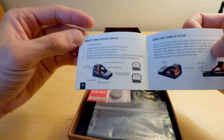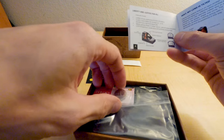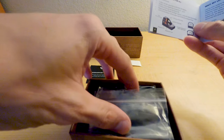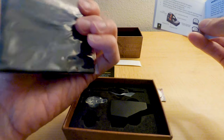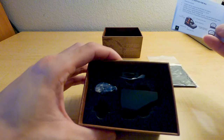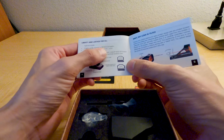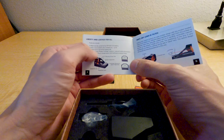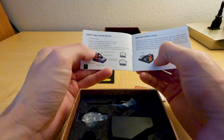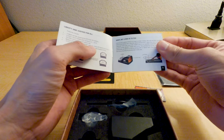Features include 3 MOA red dot, powered by a CR1632 3-volt battery — so it's a smaller battery size, not the CR2032. 4,000 plus hours battery life constant on, up to 50,000 hours real-world battery life with motion sensing shake and wake auto-on/auto-off reticle illumination. 7075 T6 aluminum construction in hard coat anodized finish.